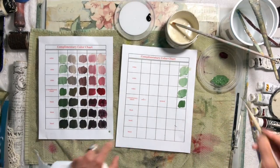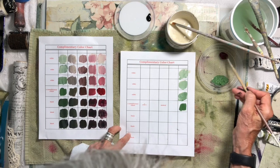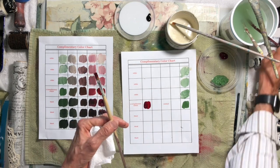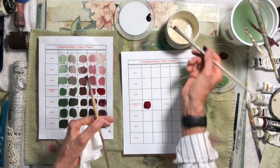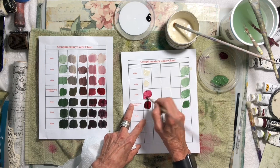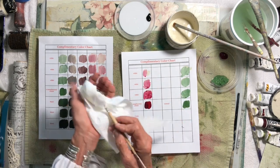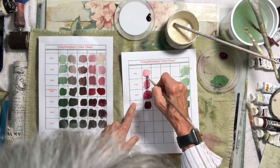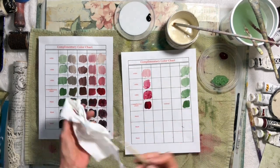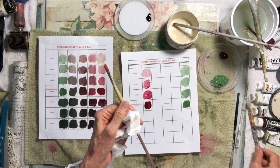Now let's do the same thing — clean off your brush so you can have a clean color. So there's the chromium oxide side; now I'm doing the quinacridone crimson: white, white, white. It goes really fast. So there you go, and you could also move down.